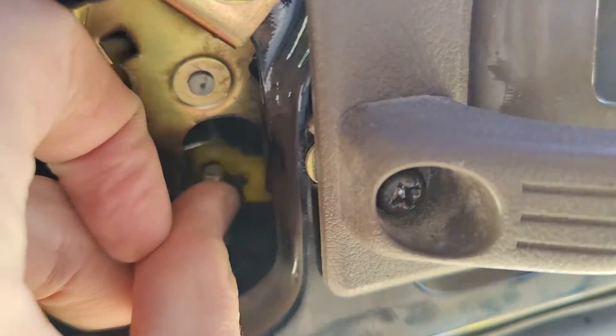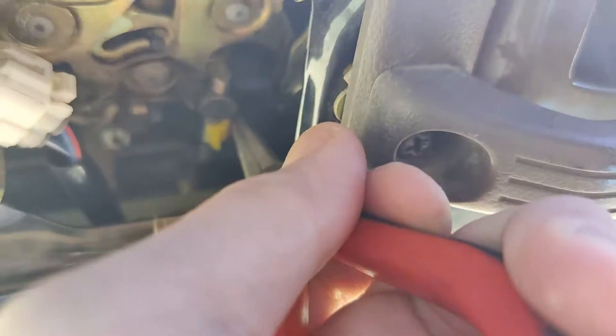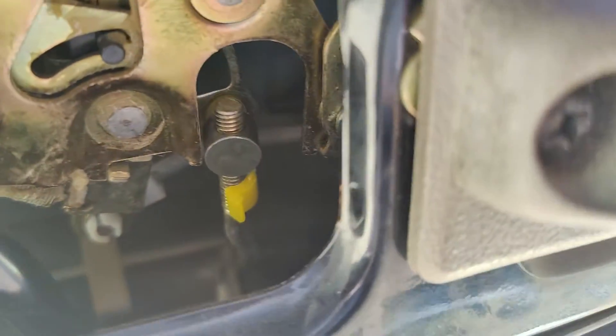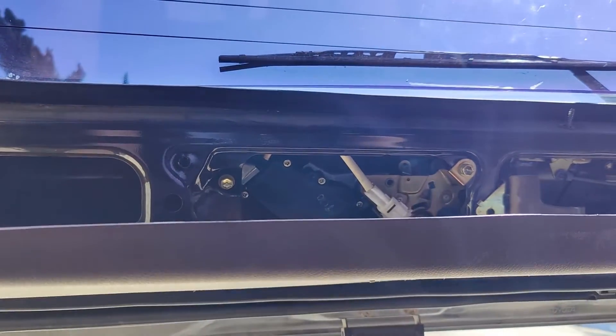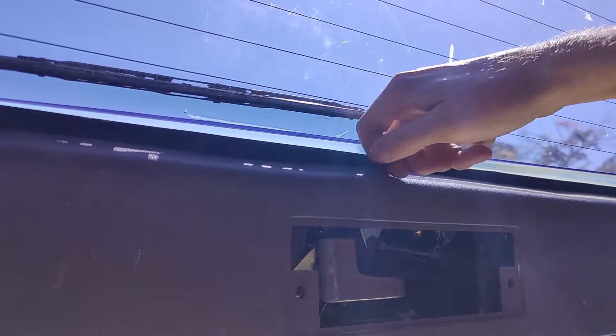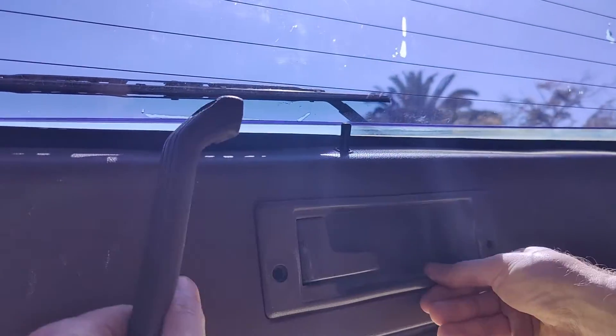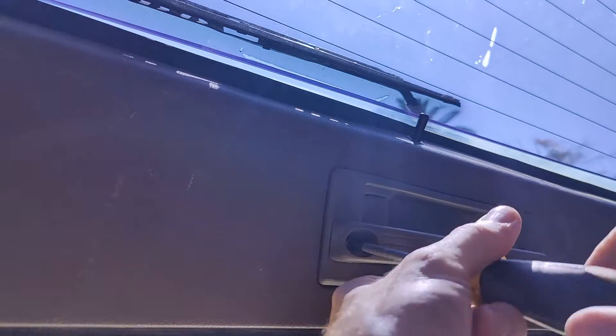Once you have the plastic piece put back in, push in the metal actuator arm and then slide the plastic piece down into place to lock it. Then it should work. After that, it's just a simple matter of putting all the trim back together. On the liftgate, you just slide the plastic piece into place and then pop the ten or so pop retainers back in, then put the handle back on along with the door lock trim piece, and you're done. It's pretty simple.